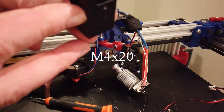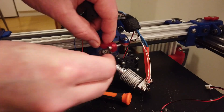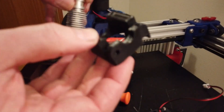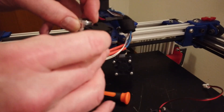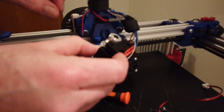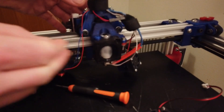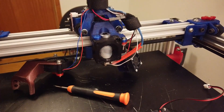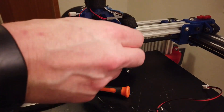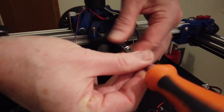We add the fan shroud to the hotend first so that it clips on like this, and then you just push the whole thing inside. Make sure your hotend is facing the right way, and you need to place this screw before you add the fan. The fan is going to be attached with only three screws.